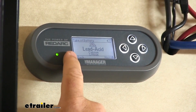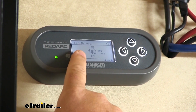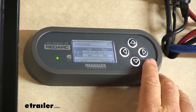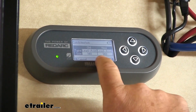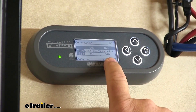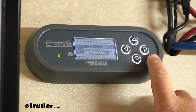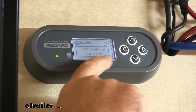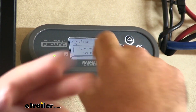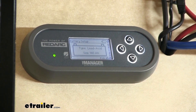This allows you to select your battery type. This allows you to select your amp hours. This confirmation screen tells you the old and new settings and tells you what amp hours you have it set at. So we have lead acid batteries at 140 amp hours because we have two of them tied together — those are the two we want to charge. Each one is at 70 amp hours.